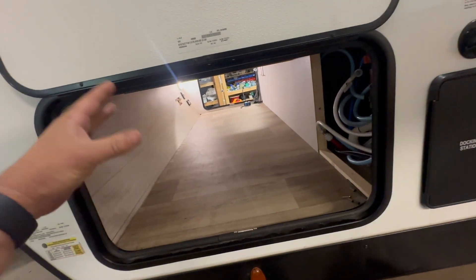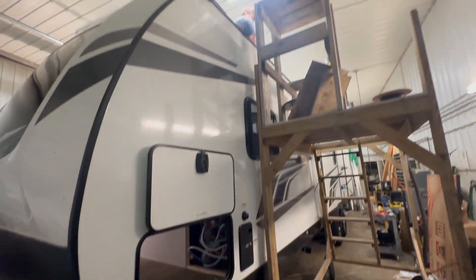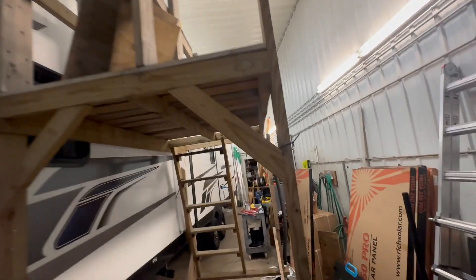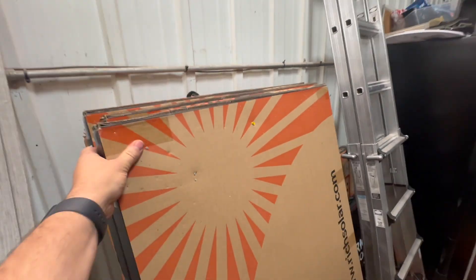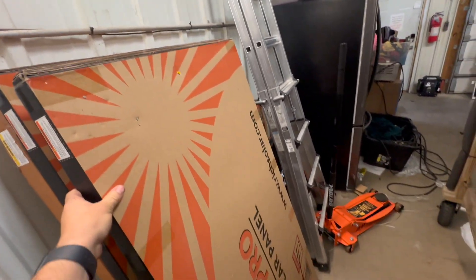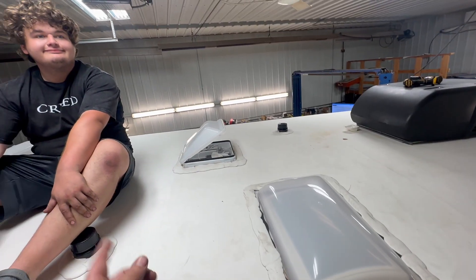There are also cables that will run from there over to the inverters as well. It's a lot to get done and not a lot of time — we're trying to do it well and efficiently. Up there, Levi has been hard at work. We're putting 12 of these 250-watt 24-volt Rich Solar panels up on the roof — these are really good, we really like them.